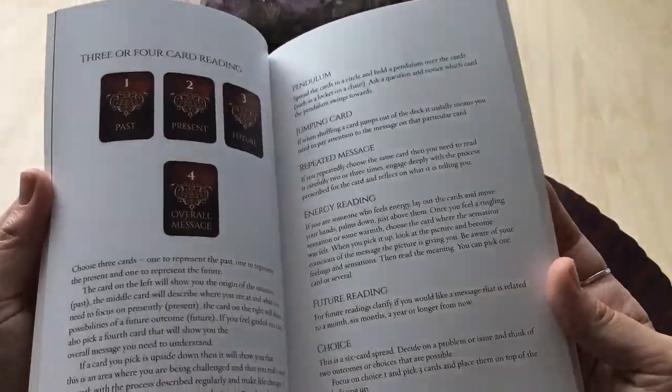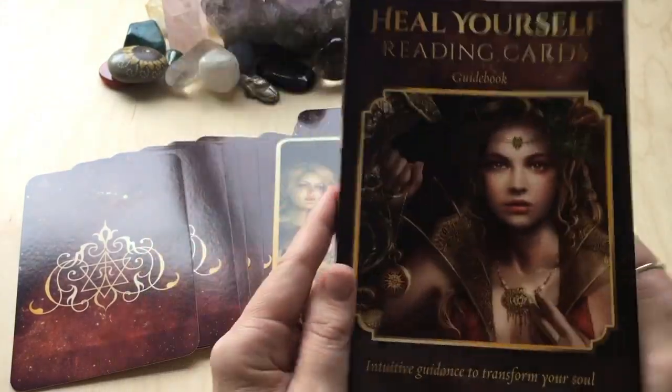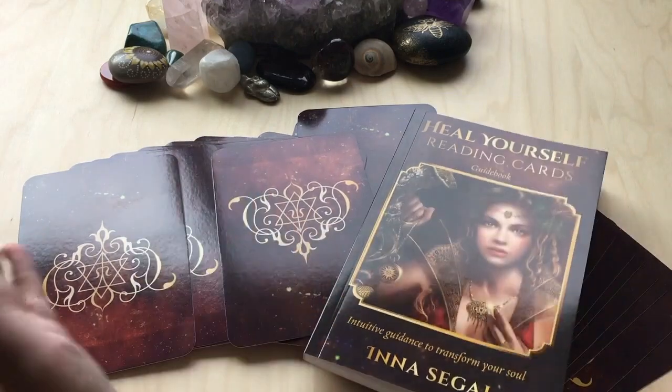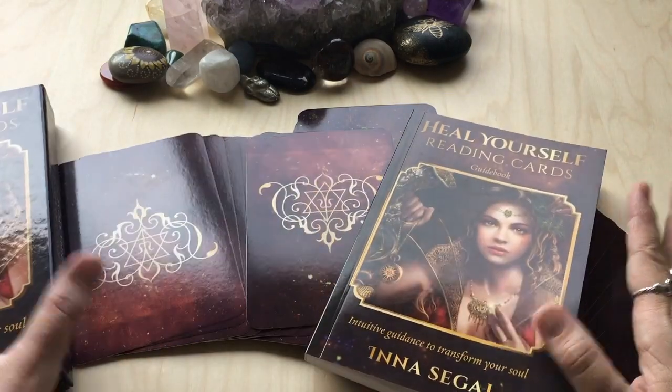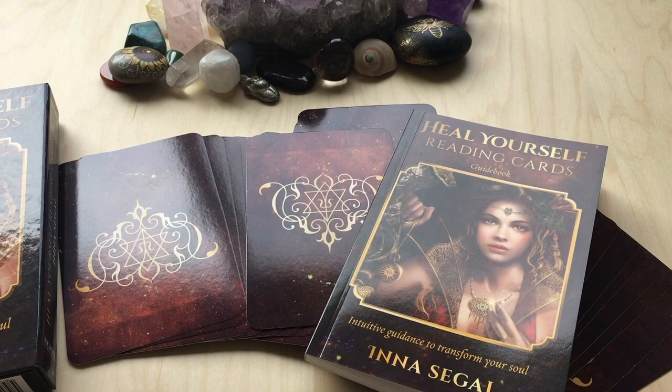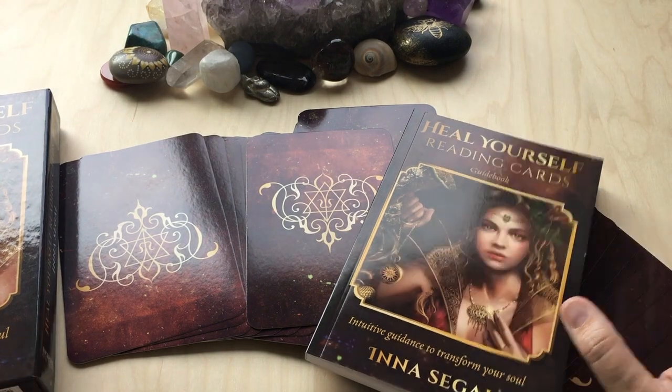As I mentioned before, there's also what is in the beginning of the book. I'm going to have to do some readings with this and see how it works for me and what clients I'm drawn to working with them with. But they are very beautiful, and the production quality from Rockpool Publishing is stunning. Thank you as always for watching, and I hope you enjoyed the video.